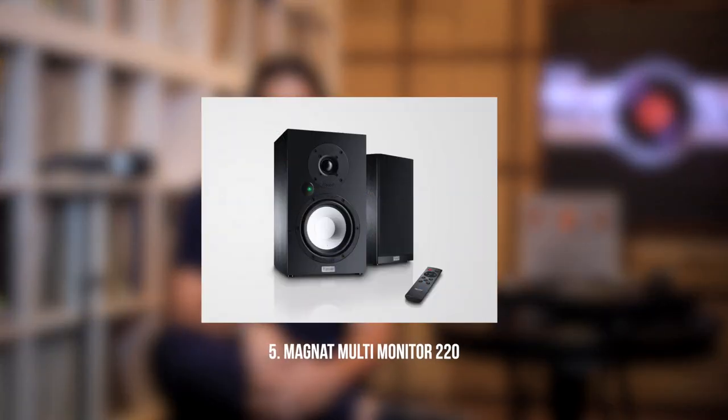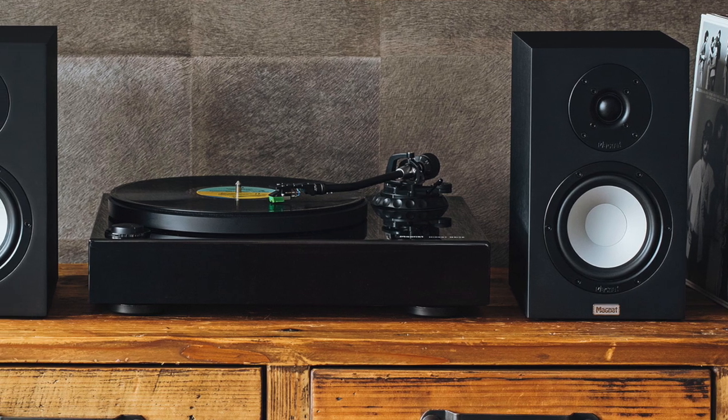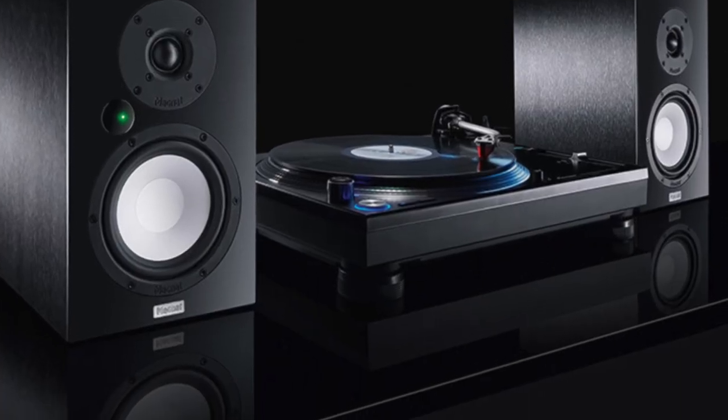Next, we have the Magnat Multi-Monitor 220. Magnat has been getting a lot of press recently, specifically for their Transpules 1500 and 1000 passive speakers — a throwback to retro horn-based speakers. This is another offering from Magnat's table: an active set of speakers with conventional connectivity options including APTX Bluetooth, Optical In, RCA, and AUX. What separates the Magnat from everybody else is the ability to directly connect a turntable because it has a built-in phono preamp. For that reason, this had to make the list — it's one of the few active speakers that has a built-in preamp. So if you're looking to buy a turntable and don't want to invest in a separate preamp, the Magnat Multi-Monitor is the way to go.